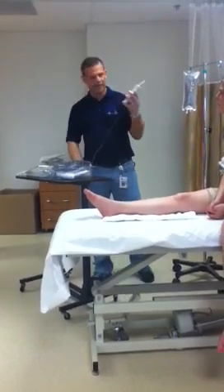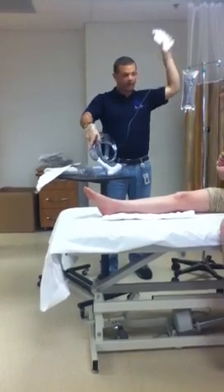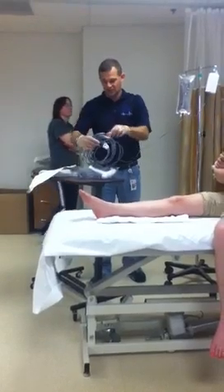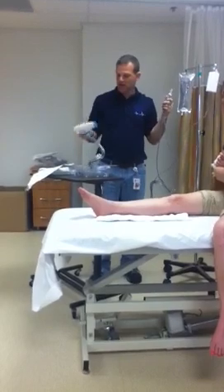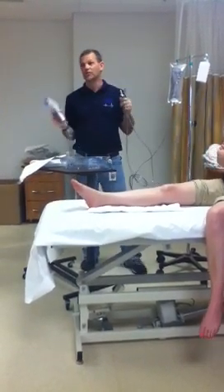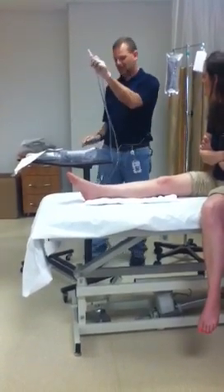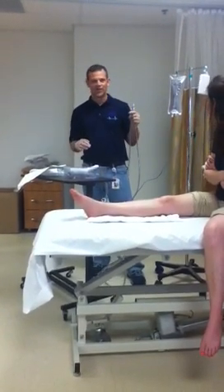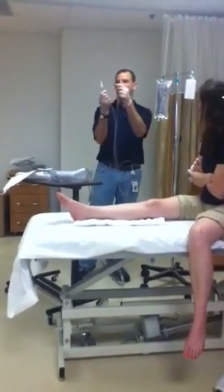I start getting stuff out of here. As soon as I start touching these things, whatever I'm touching is not sterile anymore, but some of it needs to be and some of it doesn't. That doesn't necessarily need to be sterile — that's my battery pack. I'm going to have to be touching this, so it's not going to matter. When I pull this out of the bag, it's not going to have water in it. Now I have two ends to this: one's going to go to my suction and one's going to go to my saline bag.